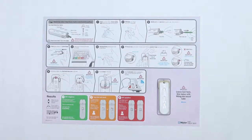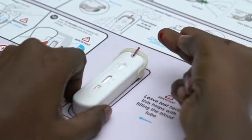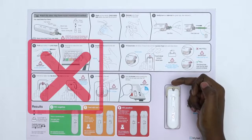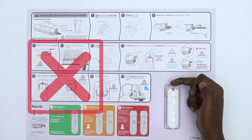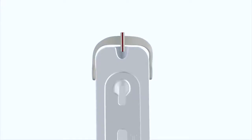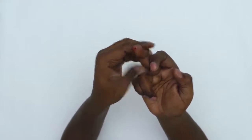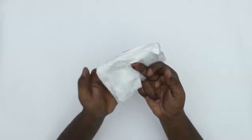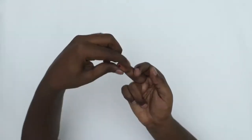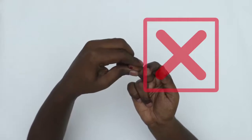Hold your finger in a downward position and gently touch the blood to the tip of the tube so that the tube fills with blood. Avoid touching the tube with your skin. Do not force blood into the tube — if there is enough blood on your finger, the blood will be drawn into the tube automatically. If the tube is not full, squeeze your finger again behind the prick site. If you are having trouble filling the tube or blood has smeared on your finger, take a moment and wipe your finger clean. Don't pinch your finger in front or to the side of the prick site as this will reduce blood flow.